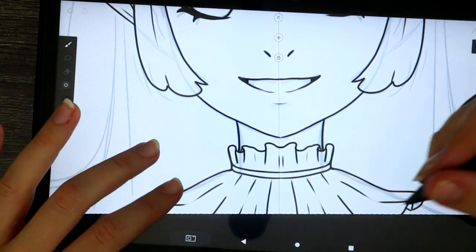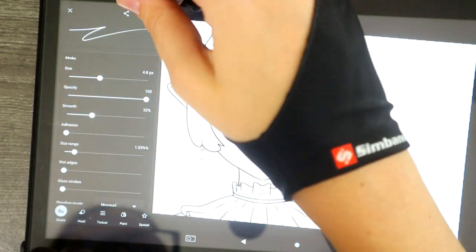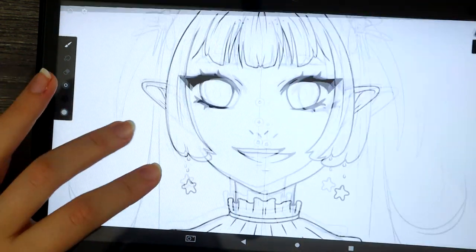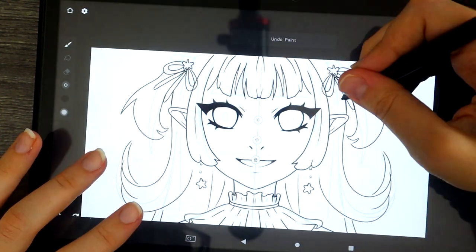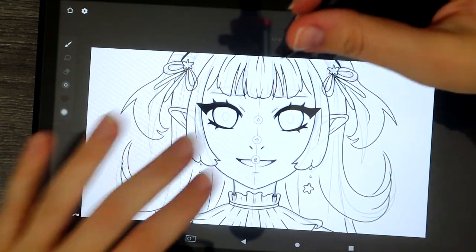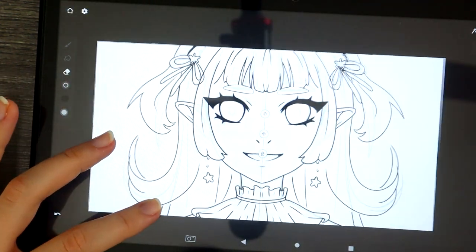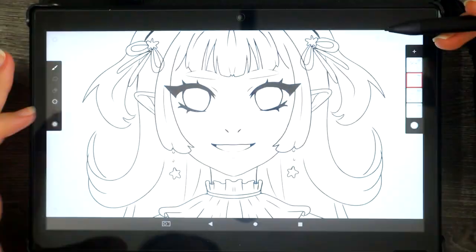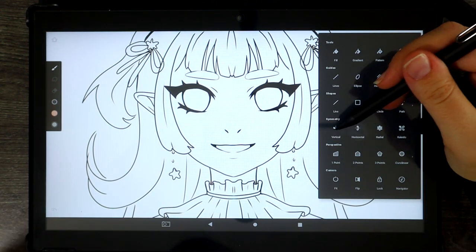The next thing I want to touch on is the touchscreen and the sensitivity of the pen — I would give that a four out of five as well. The pressure sensitivity is fine, it's pretty standard: the harder you press the more it picks up and it'll make your lines thicker, and so on. I didn't really have any issues but I wouldn't give it a five out of five — there's slight room for improvement, but I would say it was still fine.